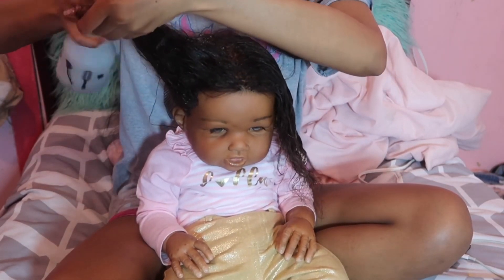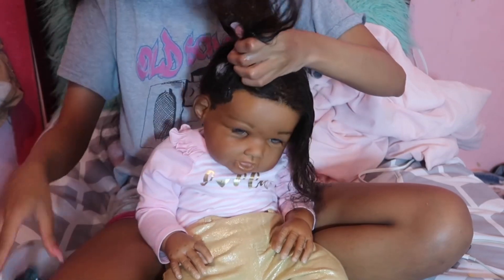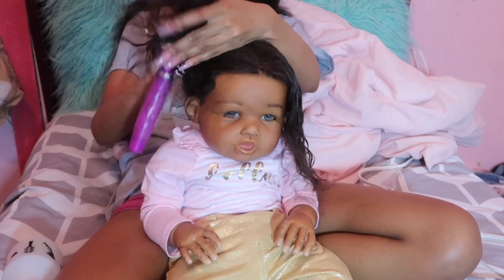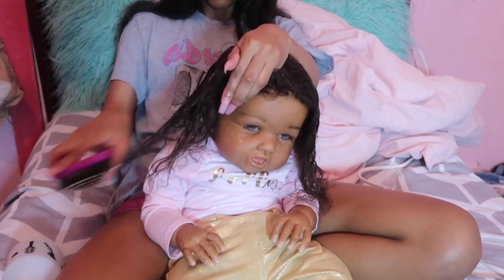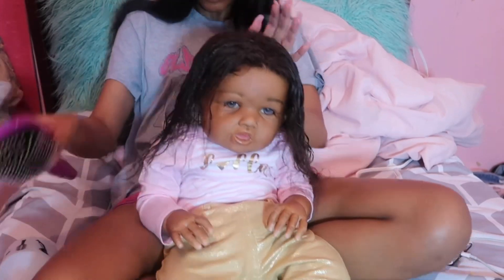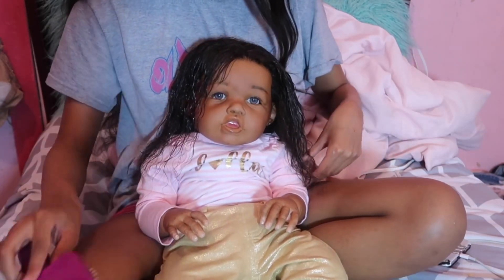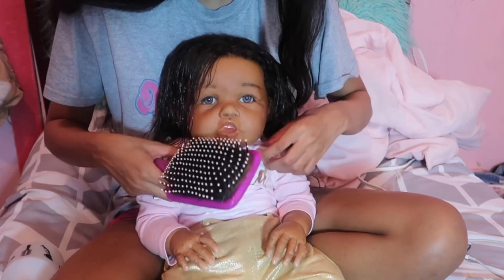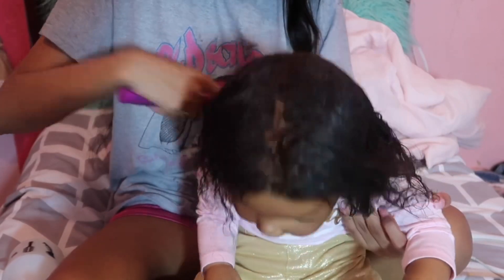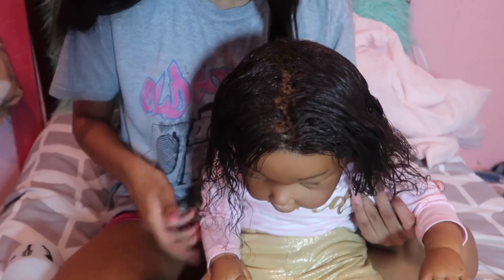That was the rubber band. This stuff works really good and it smells really good. Start from the bottom and work your way up. Her hair was not tangled at all, but that is how I detangled her hair. Her hair was not tangled that bad, as y'all can see, and this stuff should define her curls really good — and it does.